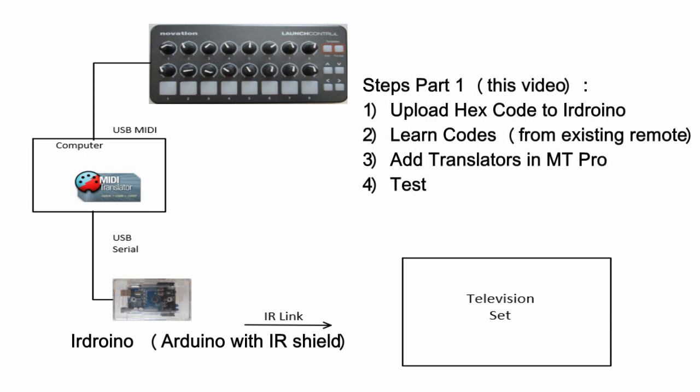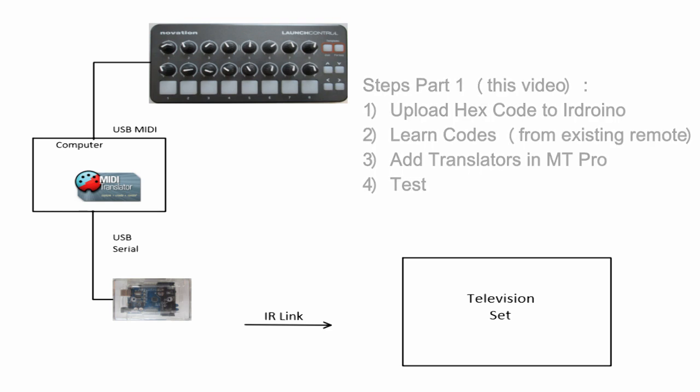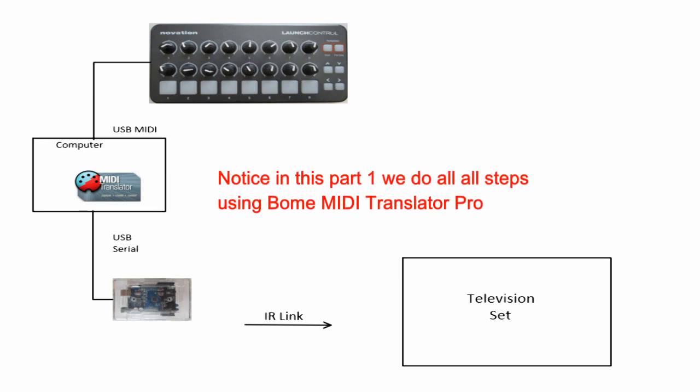Here is what we're going to go through in part one. First we're going to get the code and upload it into the IR Arduino. We will then connect the IR Arduino to a computer and Bome MIDI Translator Pro to capture the codes from the existing remote. Then we'll set up the translator we need in Bome MIDI Translator Pro. Finally we'll test the solution using the computer. On part two we will upload and test the solution on Bonebox.